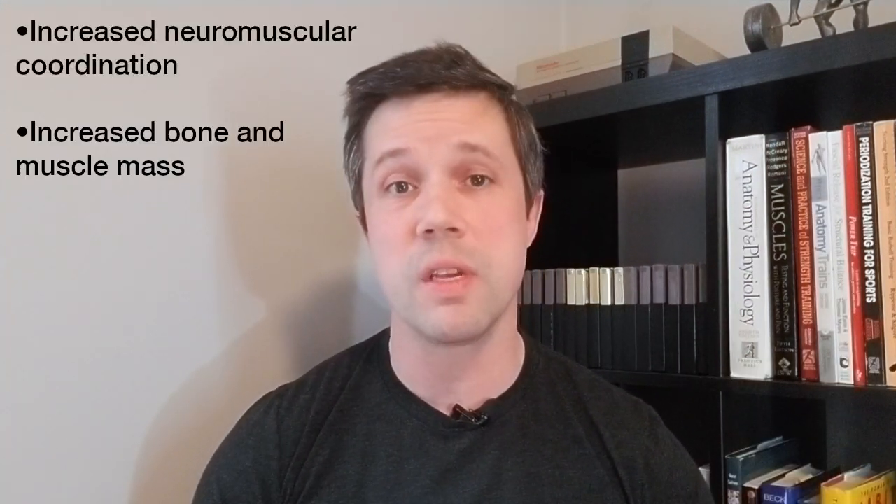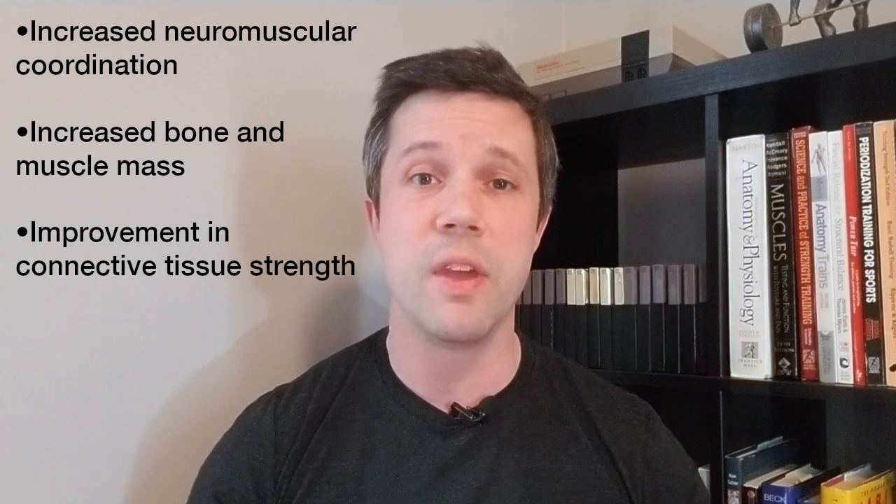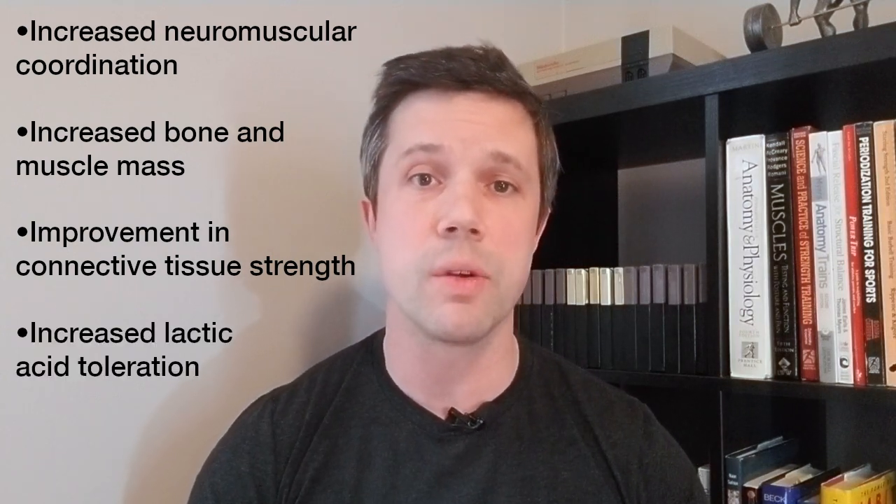Without overload, there is no adaptation and progress. When we challenge our body, it responds in several different ways: by increasing neuromuscular coordination, by increasing bone and muscle mass, there is improvement in connective tissue strength, and there is increased lactic acid tolerance. So you can see there's a host of benefits just by increasing the difficulty of your workouts over the weeks and months.